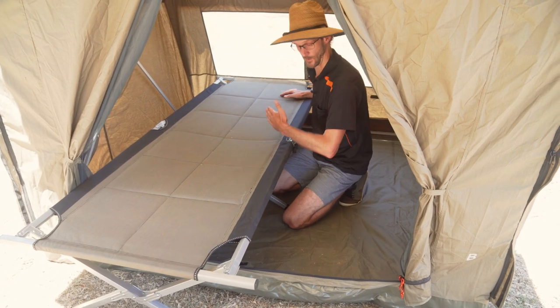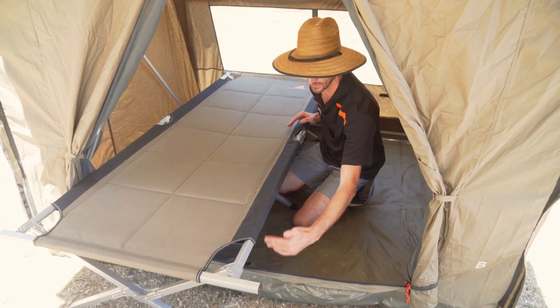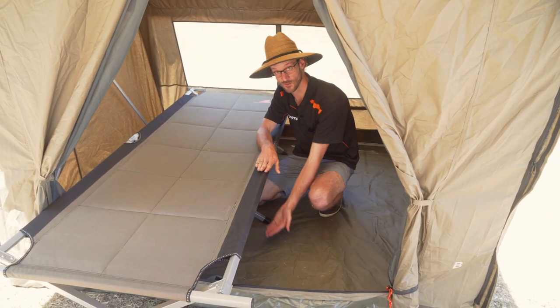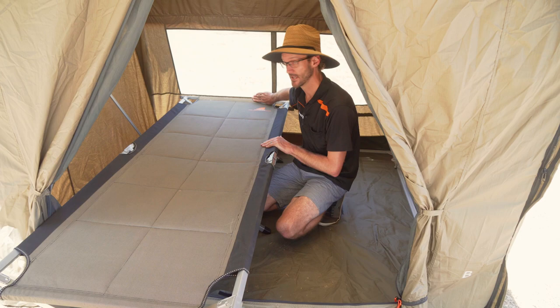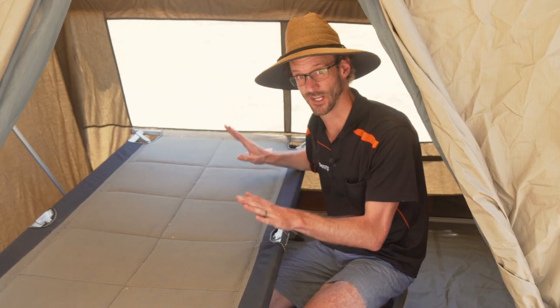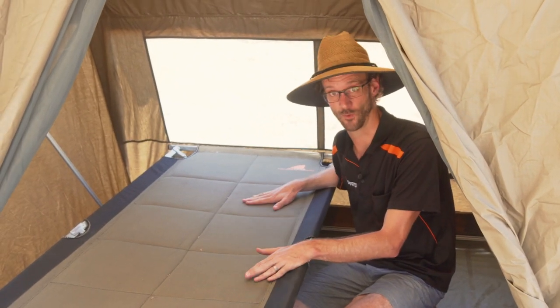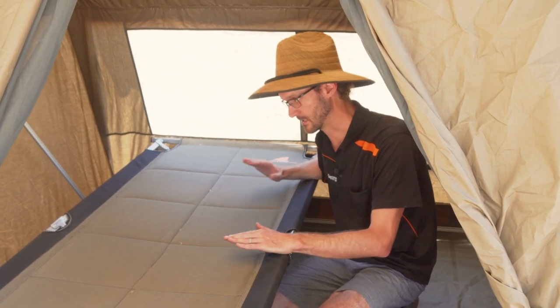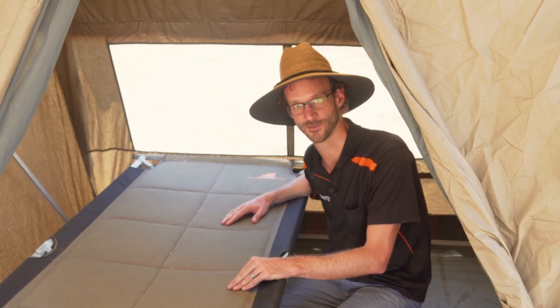In terms of fitting two stretchers lengthways, you've got about 170 centimetres from this point to where a stretcher — this one being 48 centimetres high — touches the back wall. So you are struggling to fit any more than one stretcher, or even a decent sized stretcher, in the RV2. It's probably best just for ground level sleeping arrangements.